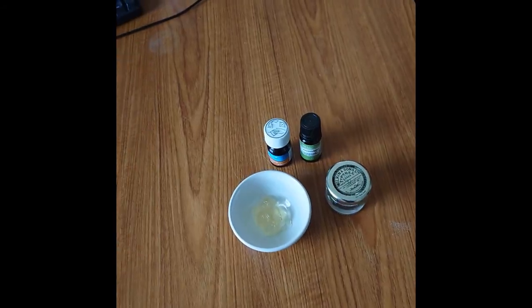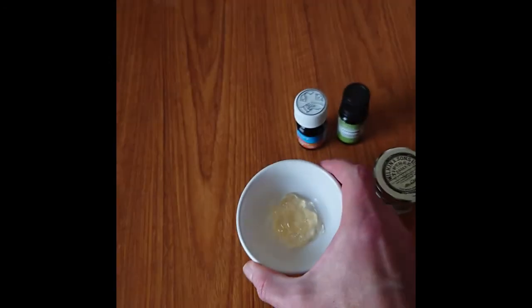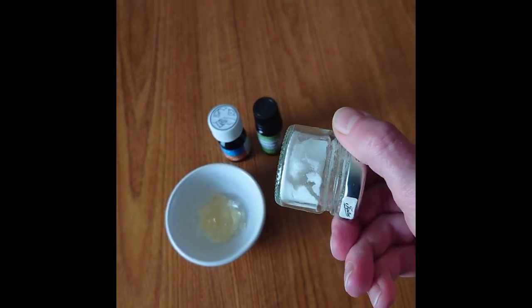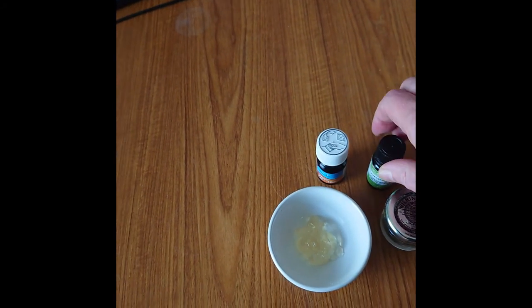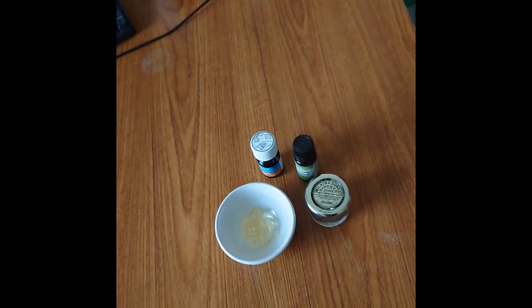Anyway, here's the recipe for my tooth gel. To about a tablespoon of aloe vera gel, I'm going to add half a teaspoon of baking soda — bicarbonate of soda — and a couple of drops each of peppermint and clove oil, and just use that as a kind of secondary toothpaste.